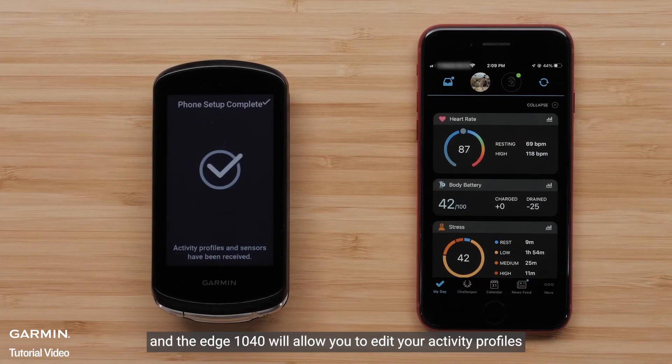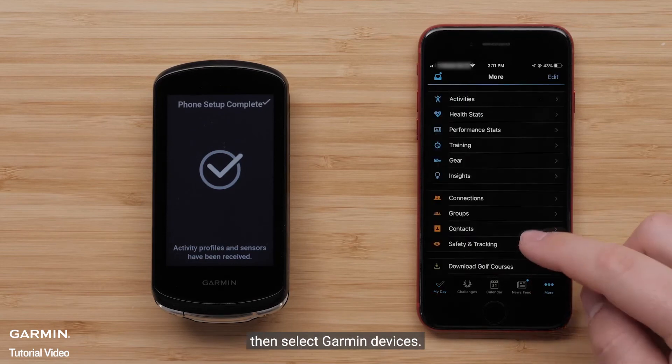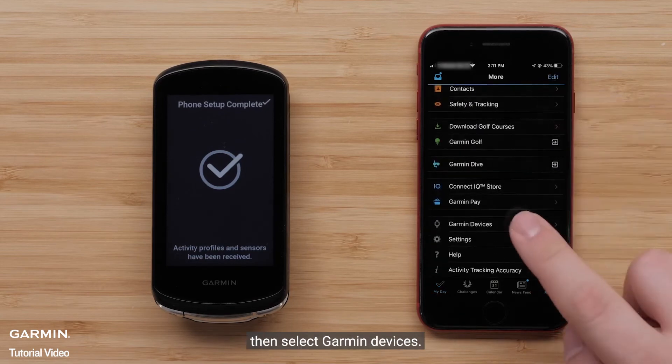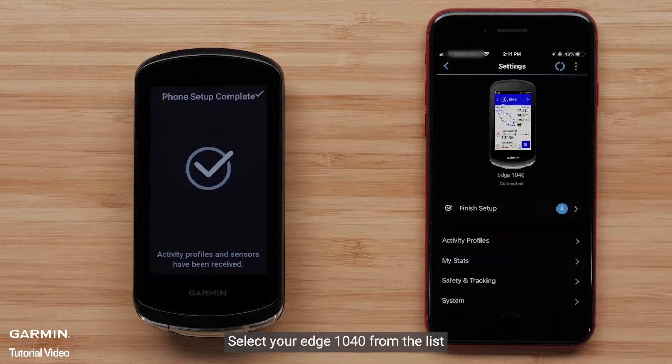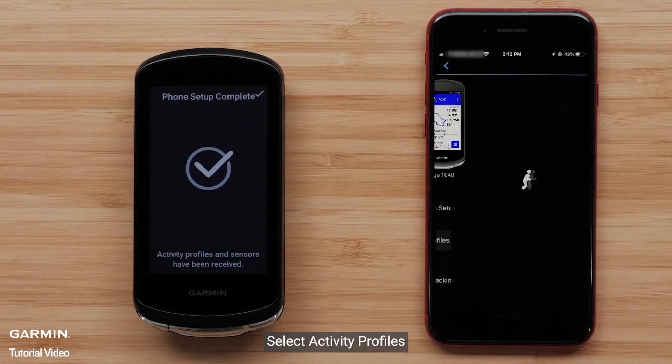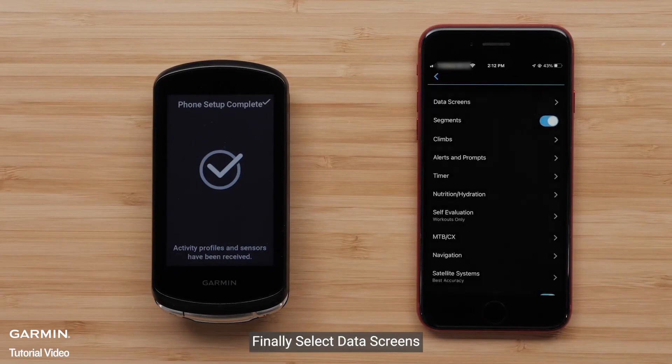The Edge 1040 will allow you to edit your activity profiles directly in the Garmin Connect app. To do this, select More, then select Garmin Devices. Select your Edge 1040 from the list. Select Activity Profiles, then select a profile. Finally, select Data Screens.